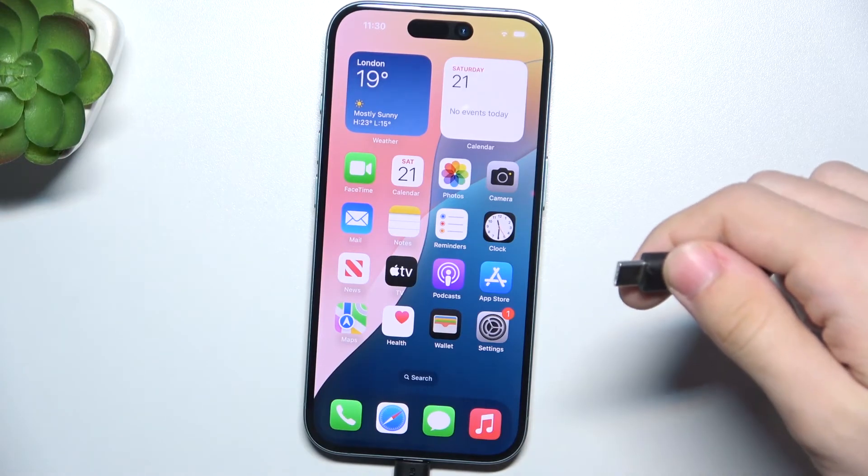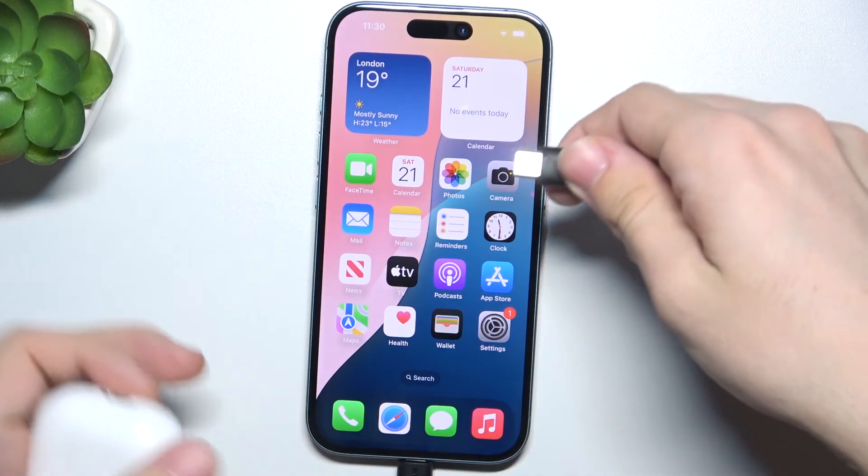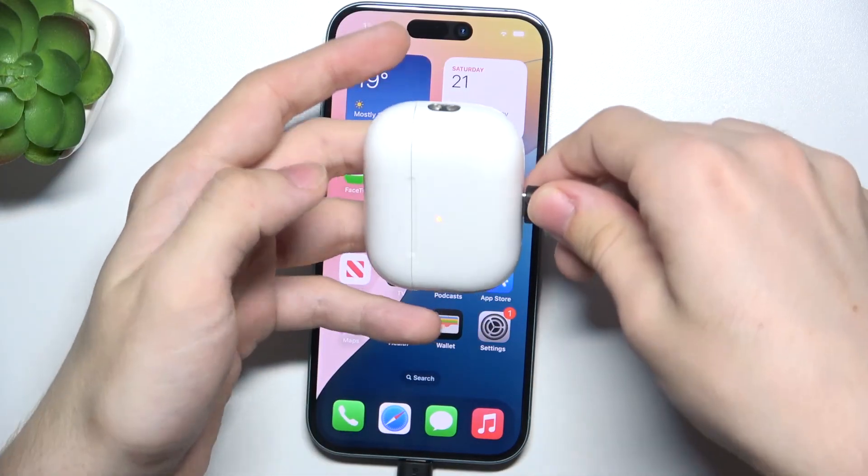You can also use it to charge your AirPods. I'm going to plug my AirPods in and you can see that they start charging.